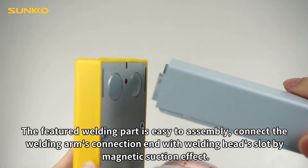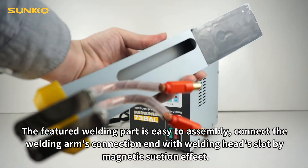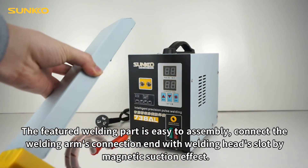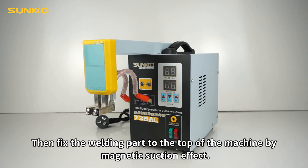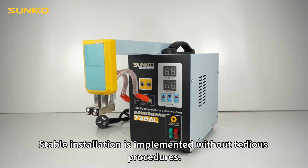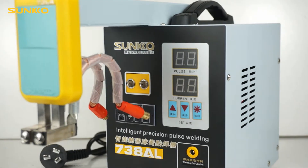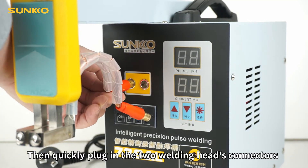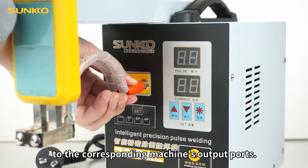The featured welding part is easy to assemble. Connect the welding arm's connection end with the welding head's slot by magnetic suction effect. Then fix the welding part to the top of the machine by magnetic suction effect. Stable installation is implemented without tedious procedures. Then quickly plug in the two welding head's connectors to the corresponding machine's output ports.